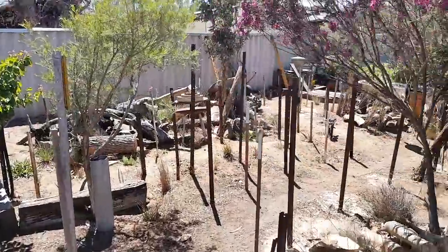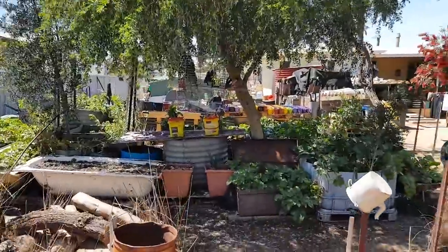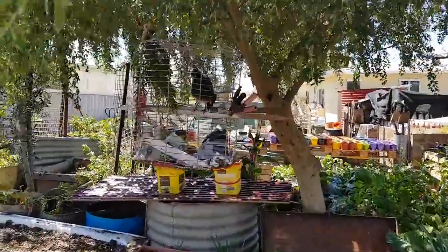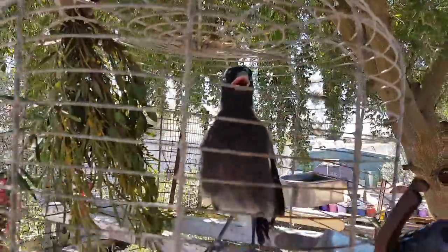That's it for the tour. We'll go out and show you my front yard - I haven't even touched my front yard. Got to feed Scrapper and Nipper. Hello Nipper.